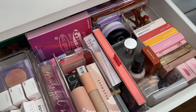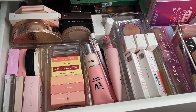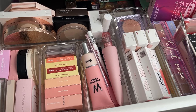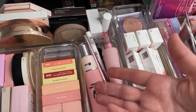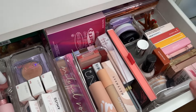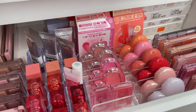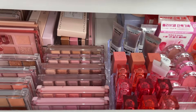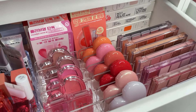This is kind of our dump drawer because I don't know where to put everything and I don't have those cute organizers. Also I just don't know how to organize these kinds of products. So for now it will stay like this. Hope you enjoyed this video, let me know if you have any suggestions, and see you in the next one — bye!